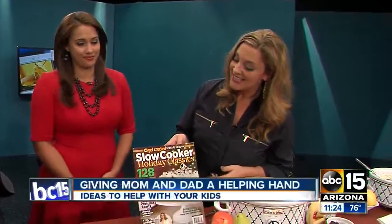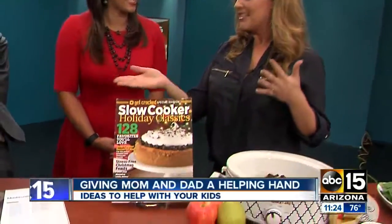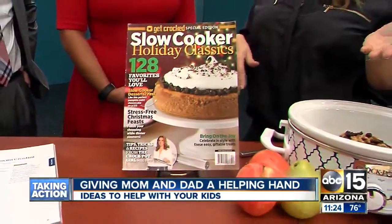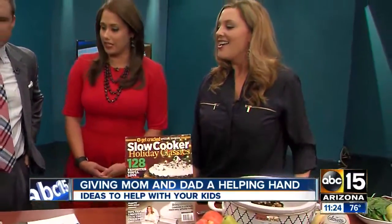That's right. I went to Starbucks this morning and they're already having red cups — it's time! My new magazine just came out. This is 'Get Crocked Slow Cooker Holiday Classics.' I wanted to share some recipes from the magazine and also give a sneak preview of what I'll be doing at the Arizona Food and Wine Experience this weekend at Fashion Square.